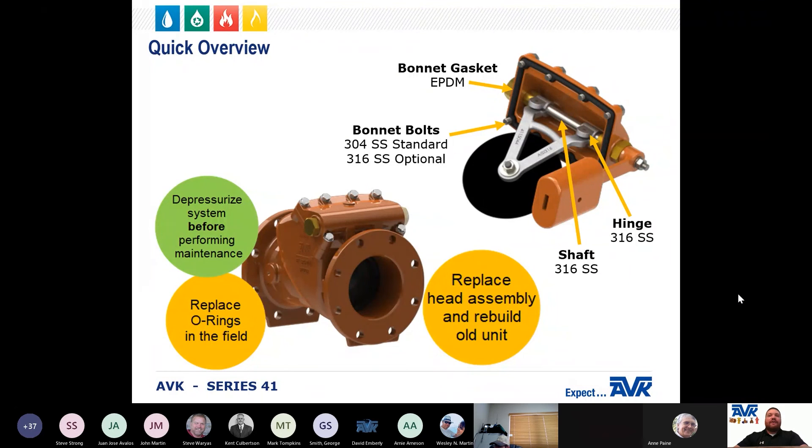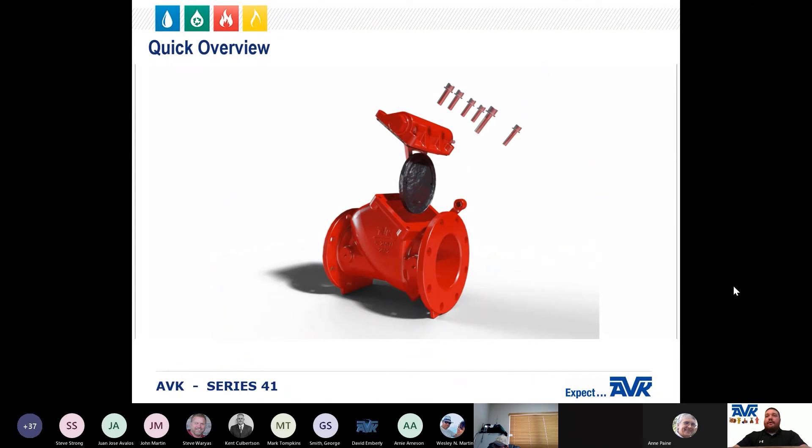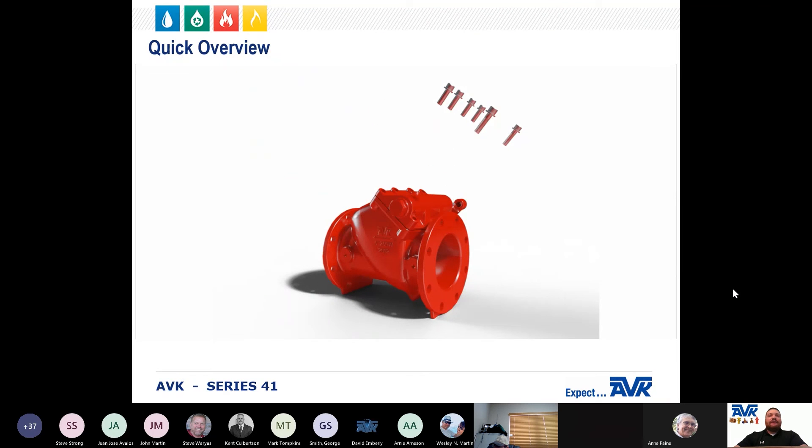The AVK Series 41 is designed with a stainless steel shaft, stainless steel hinge, stainless steel bolts, and a unique heavy-duty bonnet gasket design. When properly specified for the intended application, the wear and tear on the AVK Series 41 check valves is limited to just a few O-rings. O-ring replacement can be achieved by working on the existing head assembly in the field or by quickly installing a new head assembly and rebuilding the old unit back in the shop.